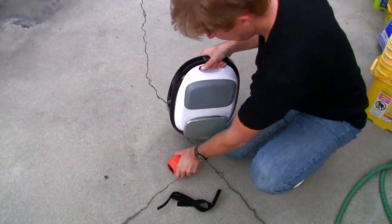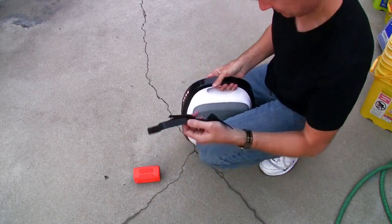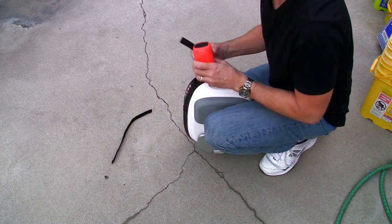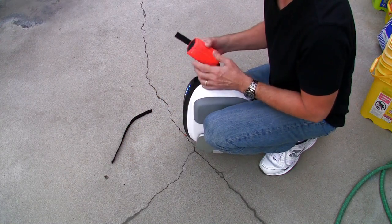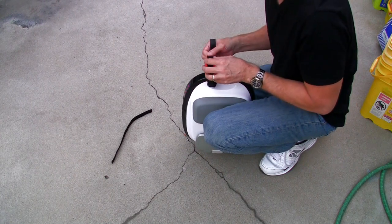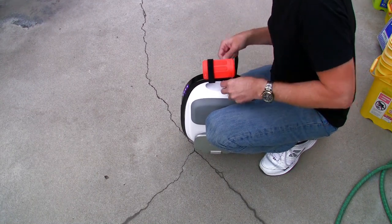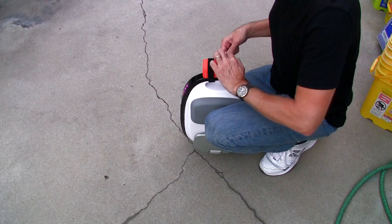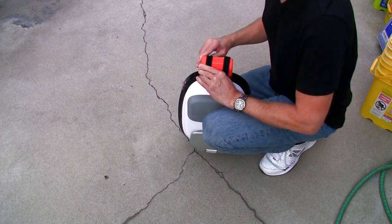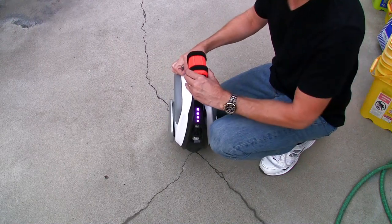I'm going to mount this on my Gotway M10, my wheel of choice lately, and I'm just using Velcro, which works great. I have multiple wheels, so that's another reason I wouldn't want a solution that requires unscrewing things to switch over to another wheel — this is real quick. It also has the advantage that if your wheel falls, it's easier for the speaker to break away versus being screwed down to your wheel. Pretty easy to switch over to other wheels as necessary.